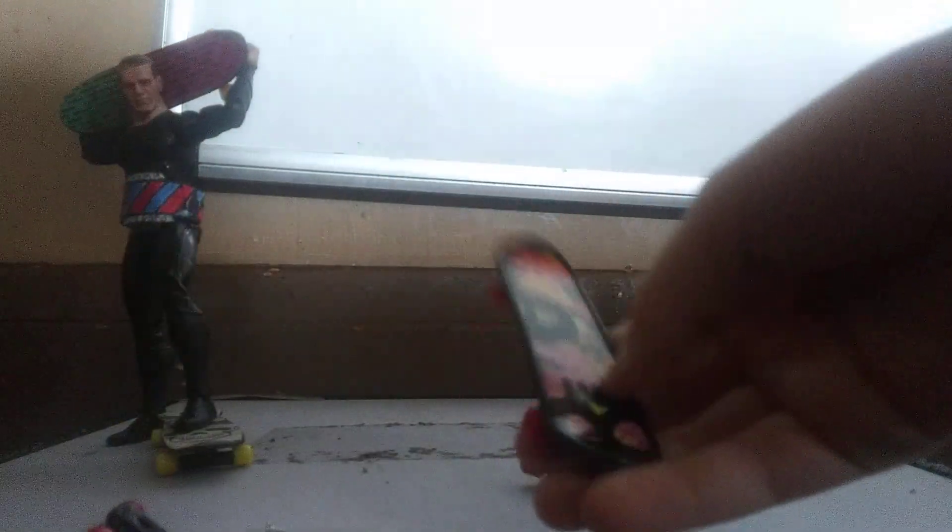Wow. Oh my god. All right guys, so here are the skateboards real quickly — these are very nice, very nice design too. I really like that design. Look at them. Pretty good actually, surprising.